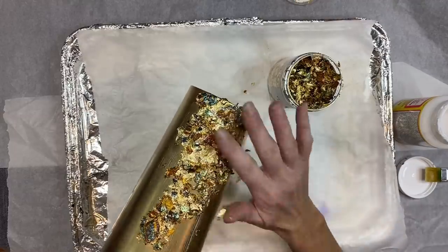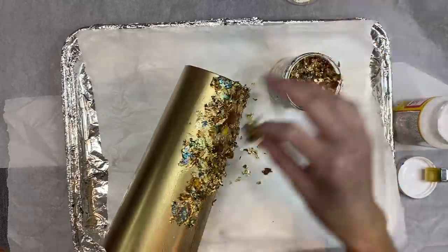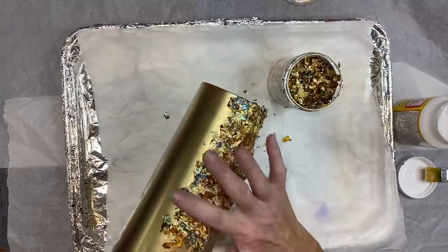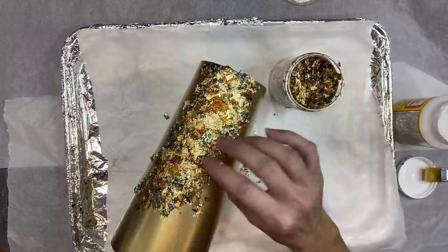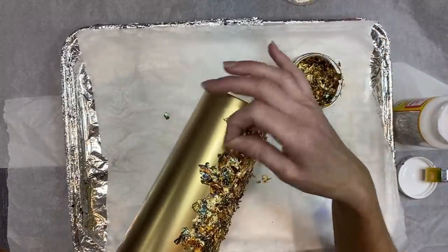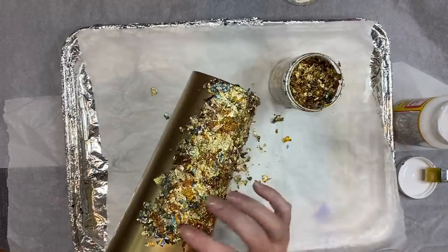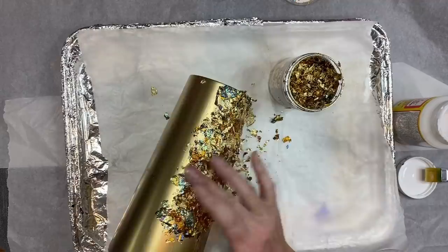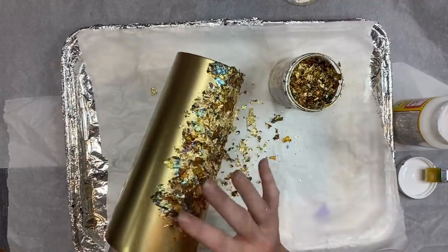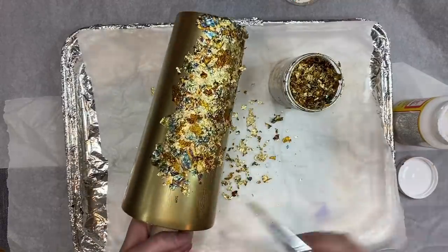About this point I realized I probably didn't need to apply Mod Podge over as large an area at one time, so I start going back in with smaller areas. These flakes go so far — you think you'd use a lot covering a whole cup but you really don't. I'm just going to keep going around the cup applying Mod Podge and flakes.